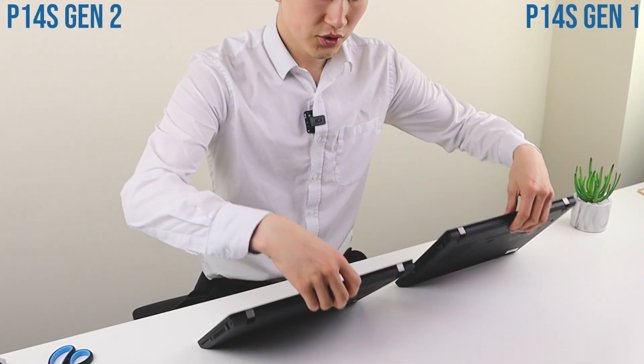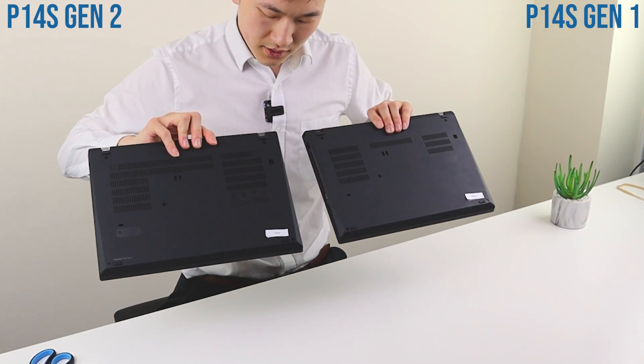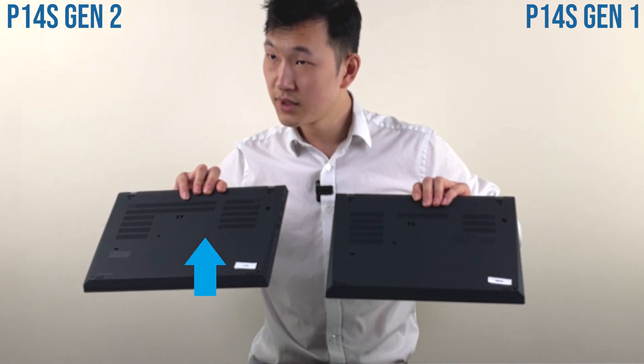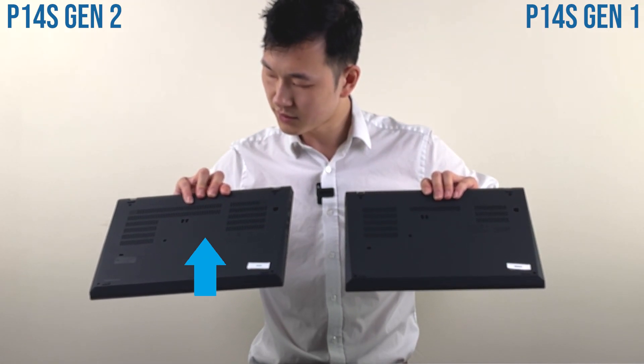What has actually changed is if you look on the base cover, you'll see that the fans — especially on the right hand side — have a little bit more cooling space. But it's not really that different, if I can be honest.